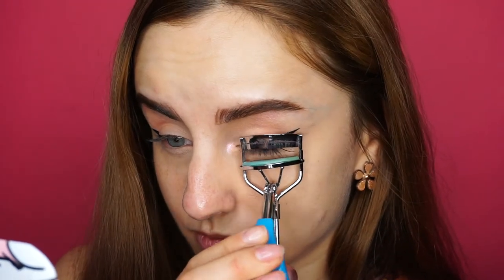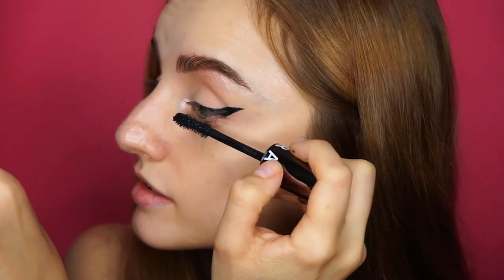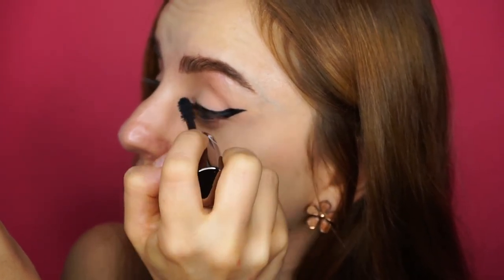And now I'm going to curl my lashes and apply some mascara. I'm using my Size Up mascara by Sephora Collection. And that's basically everything for now. I'm going to go to work, and we'll see how this lasts after about 9-10 hours. It's going to be a very busy day as well, so this is the real test.